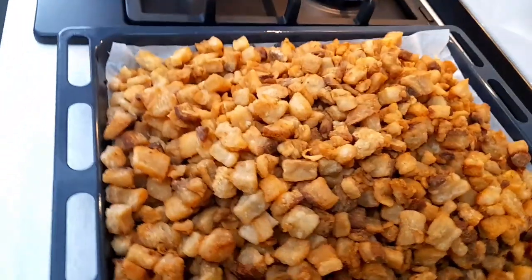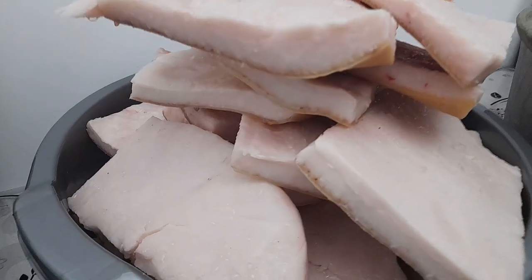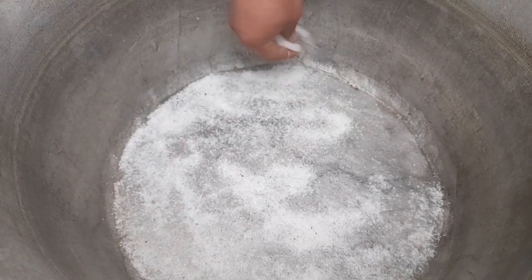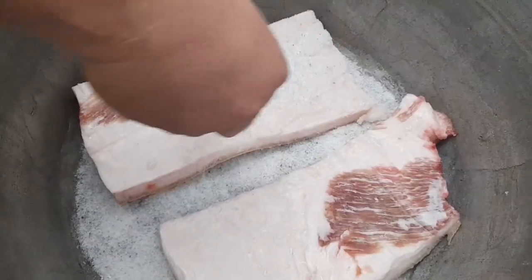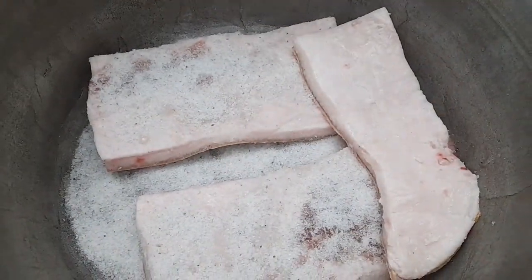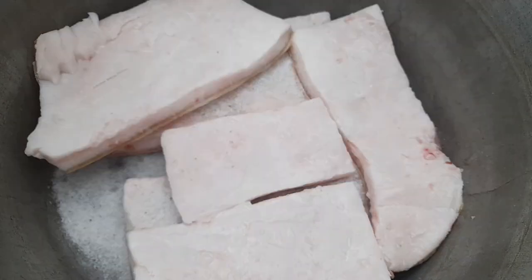Acum urmează să pun slănina la saramură pentru afumat. Am aici slănina pe care o pun la saramură pentru 3 săptămâni, după care o afum. Pun pe fundul ceaunului un strat de sare. Punem slănina cu șoricul în jos. Punem sare multă, pentru că slănina ia sare doar cât îi trebuie. Punem din nou un rând de slănină, un rând de sare peste. Procedăm așa cu toată slănina. Toată slănina se pune cu șoricul în jos. Așa slănina va ieși fragedă și șoricul moale.